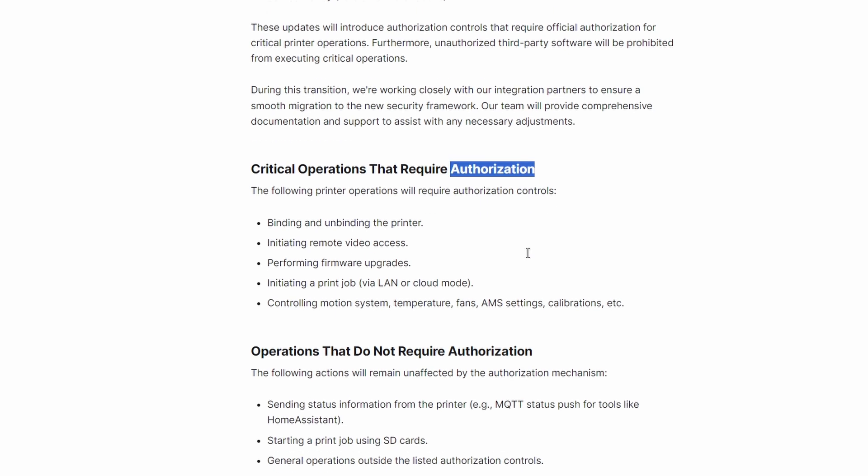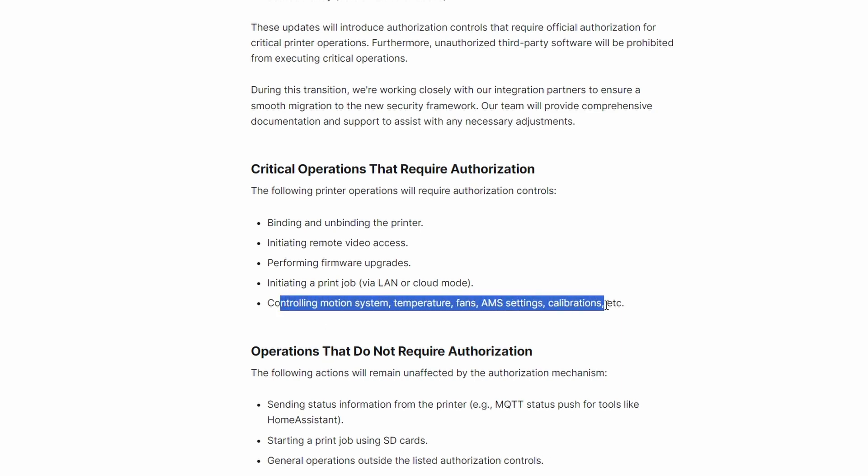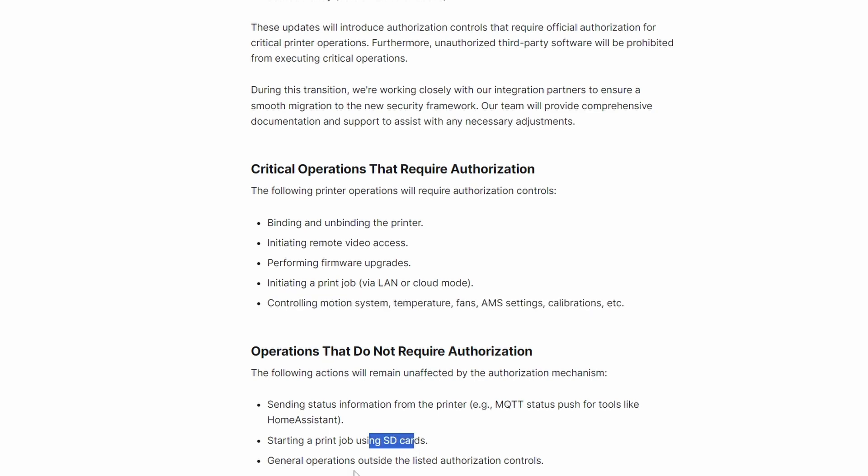With a few exceptions — what are those? Sending the status information from the printer using the MQTT protocol to push the status to Home Assistant. But you cannot do anything with this; it's just the status. You can start the print job, but only using the SD card, so you have to be physically present. There are also general operations outside of the listed authorization controls, which I honestly do not know what those are. So in essence, you cannot do anything that needs controlling of your machine besides starting the print using the SD card.